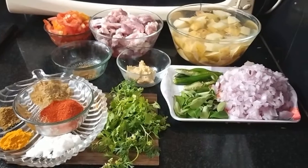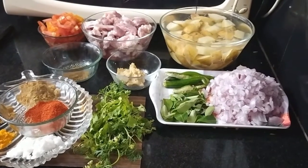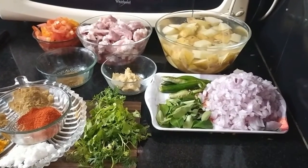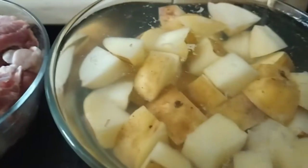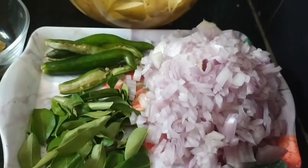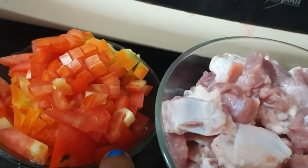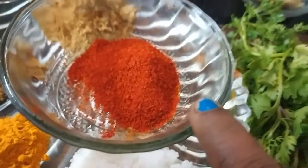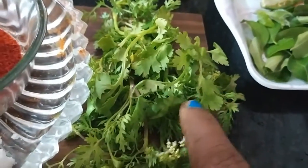Hi friends, welcome to Jyoti Foods. Today we will make a simple but delicious recipe: aloo mutton. This is 500 grams mutton, 250 grams cubed potatoes, onion, curry leaf, green chillies, ginger garlic paste, garam masala powder, tomatoes, chili powder, salt, turmeric powder, jeera powder, coriander powder, and coriander leaves.